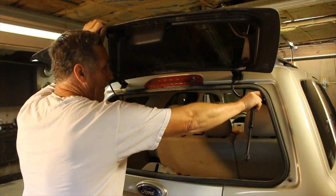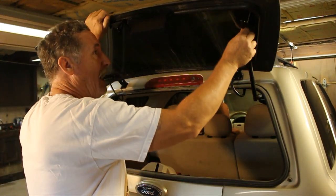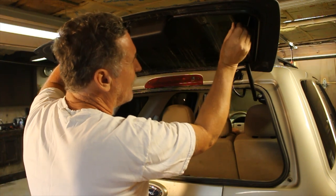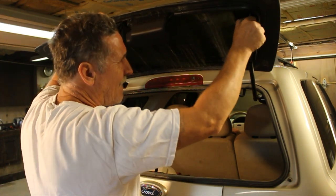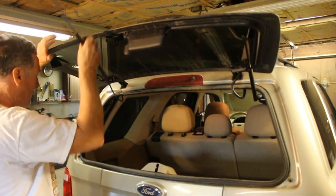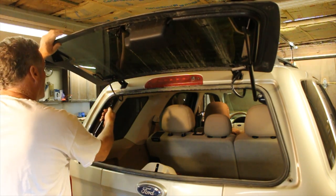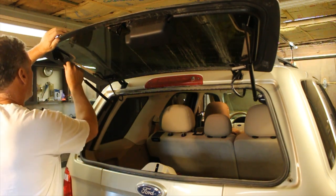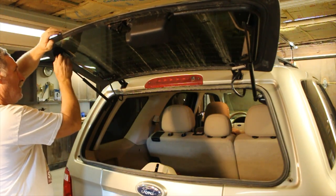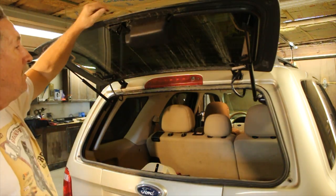All you need to do is pop them back on the ball. You can raise the hatch high enough to where it will line up — give it a squeeze. Same with the other side. See what I'm saying — one will not hold it. So if you go to lift your hatch and it won't stay up, one of them is bad or both. Your best bet would be to buy both.